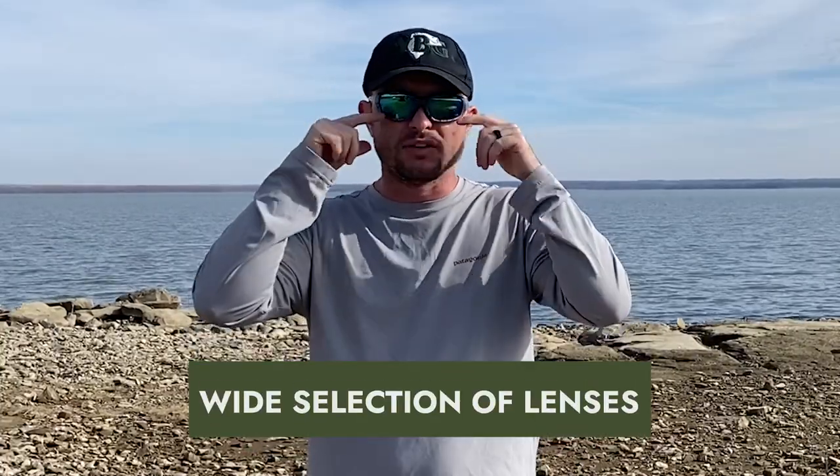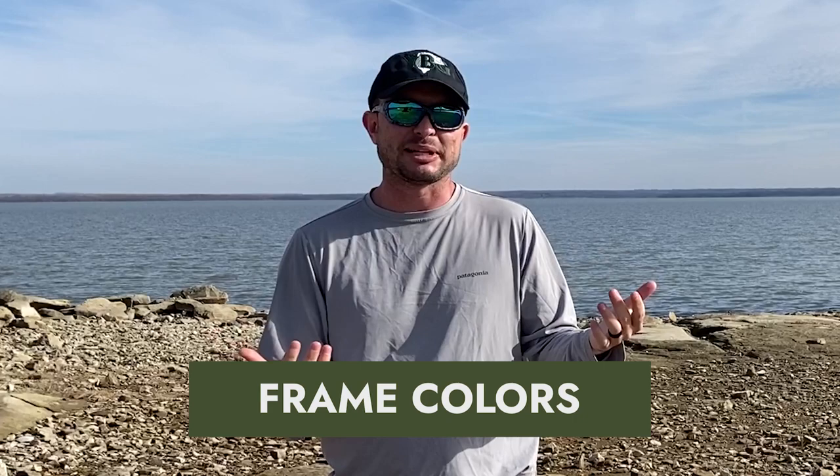Wiley X also has a wide selection of lenses, so if you don't like this lens color or want to go cheaper and skip the polarized — which I don't recommend for fishing — you can choose whichever lenses you want for the application you like. And speaking of colors, these are Kryptek camo. I wasn't expecting that when Edwin sent them, but instead of just regular black sunglasses you've got plenty of options for color if that's something you care about.